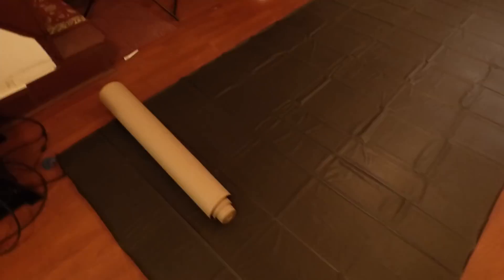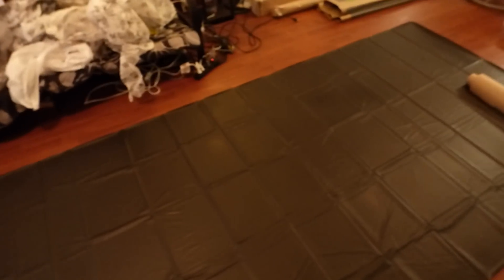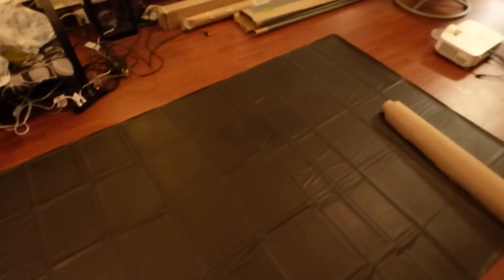Just to show you a bit more insight — look at the screen when it's stretched out. This is what it looks like when you stretch it out. All those little wrinkles are gone. Guys, hope you enjoyed this video demonstration.